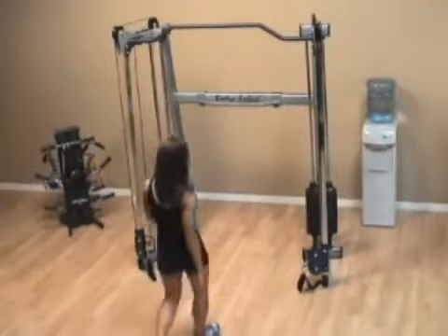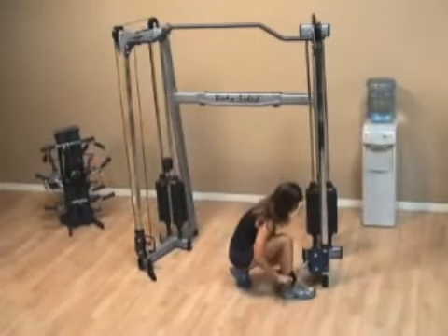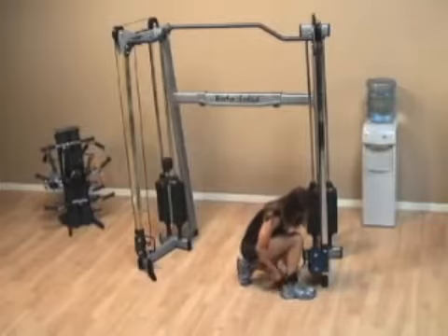For the standing outer thigh raise, put one of the ankle attachments on the cable unit and attach it to your ankle.